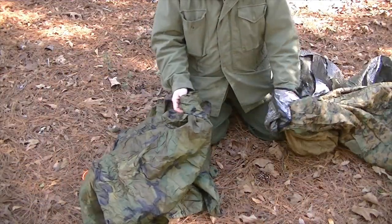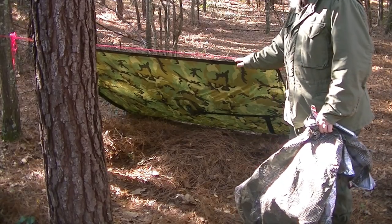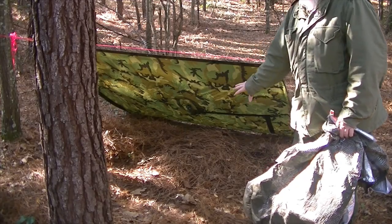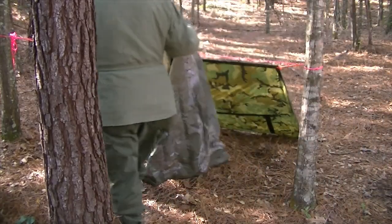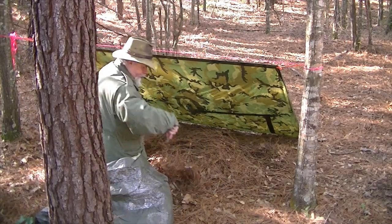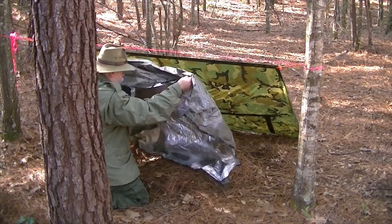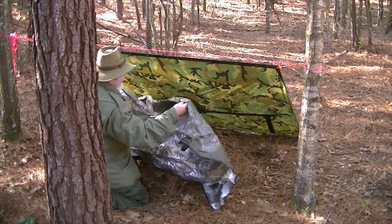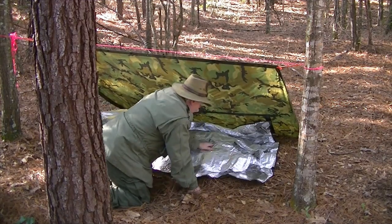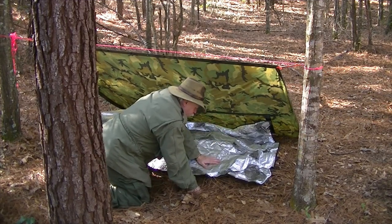Now I've separated my basic components. I've taken my poncho and set it up on a ridge line between two trees, and I've added a dense layer of leaves underneath it. Now I'm going to take my reusable space blanket and put it in here, shiny side up, throwing it over the leaf bed like this. Then I'm going to lay down on this and pull that extra over the top of me to make like a clamshell with it.